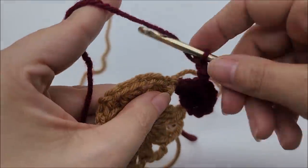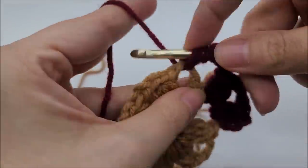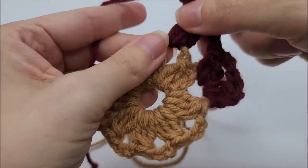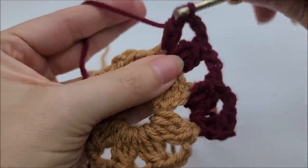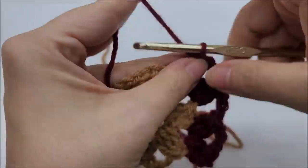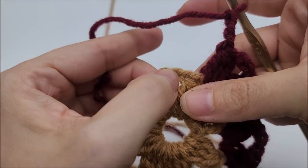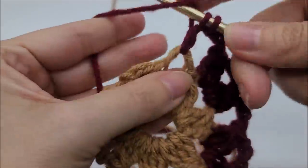Into each chain three space we're working: double crochet three together, chain three, double crochet three together — all into that same chain three space. Four loops on the hook, yarn over and go through all four. Then chain three and do another double crochet three together into the same spot. Chain three, then jump to the next chain three space and work a double crochet three together, chain three, and double crochet three together all into that space. This is what we repeat all the way around.